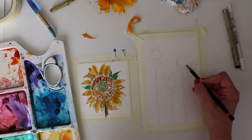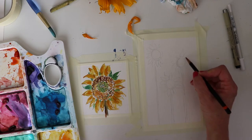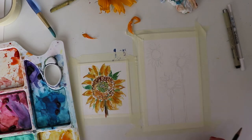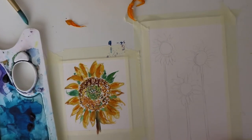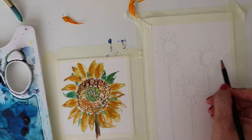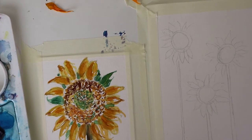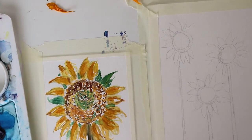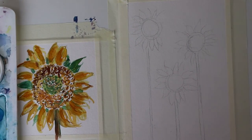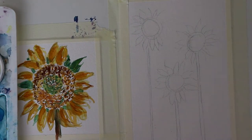I'm gonna outline this — if you want to pause the video while you finish your sketch please do. I'm going to be a little bit more whimsical with this one. I'll show you that I've kept my pencil sketch very light, because I just don't like the pencil lines to come through.